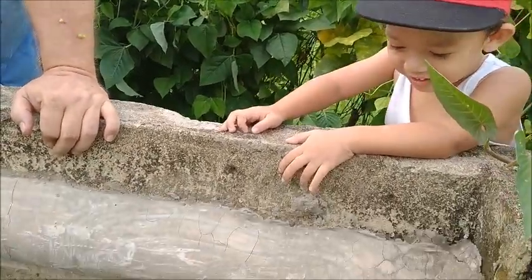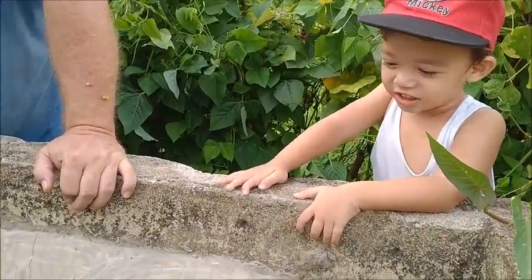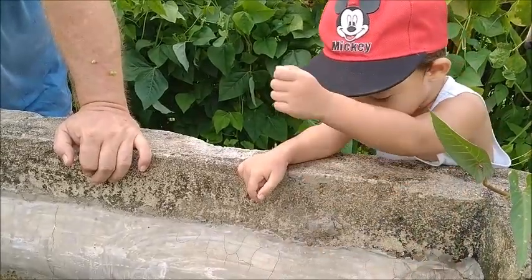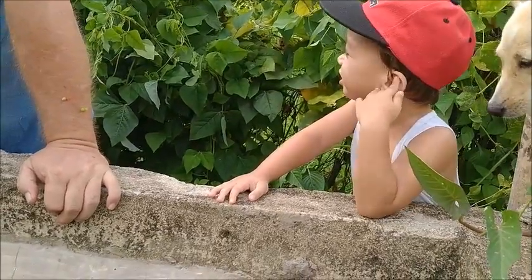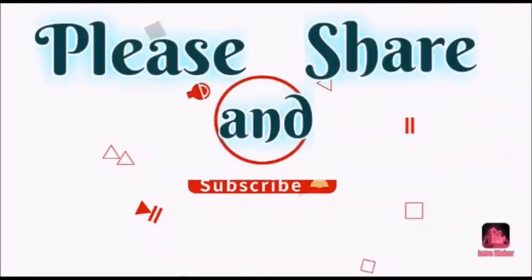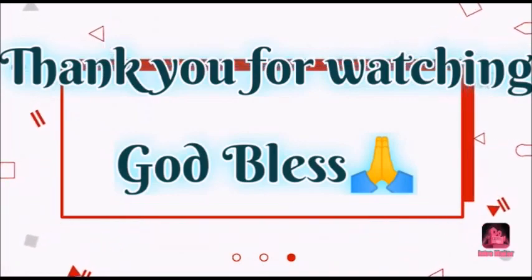A child is saying "wow" about the crayfish — confusing them with goldfish. Alright, stay tuned. I'll check again in a couple days. Thank you everyone — please like, comment, share, and subscribe. See ya.